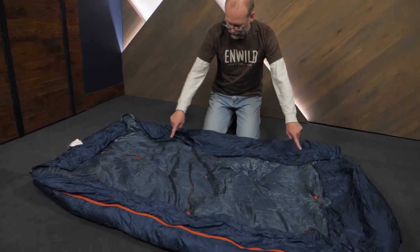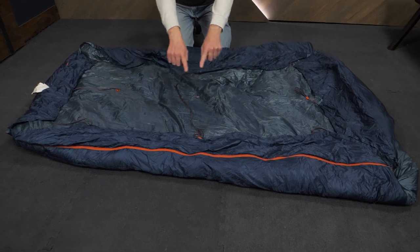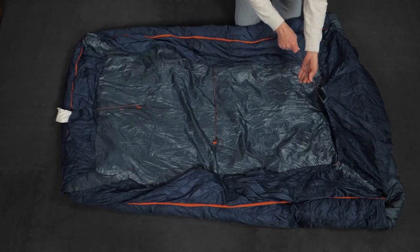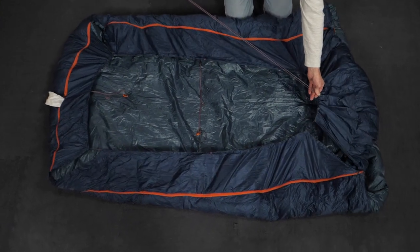These bags are lightly insulated on the bottom — they're designed that way to reduce bulk and save weight — but it means that you must use a properly rated sleeping pad, or pads, to get the best performance. To help with that, the pad cinch system accommodates sleeping pads of varying lengths, widths, and thicknesses, and ensures that the pads stay beneath you. Big Agnes says you're aiming for a total coverage of about 40 inches by 72 inches, so check the specs to be sure your pads will work.